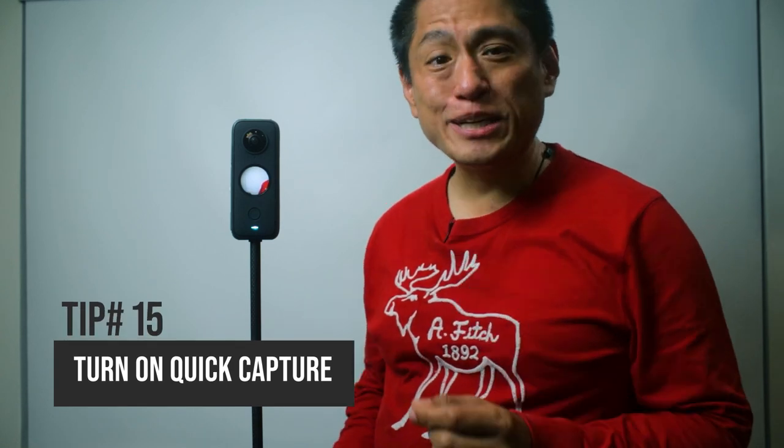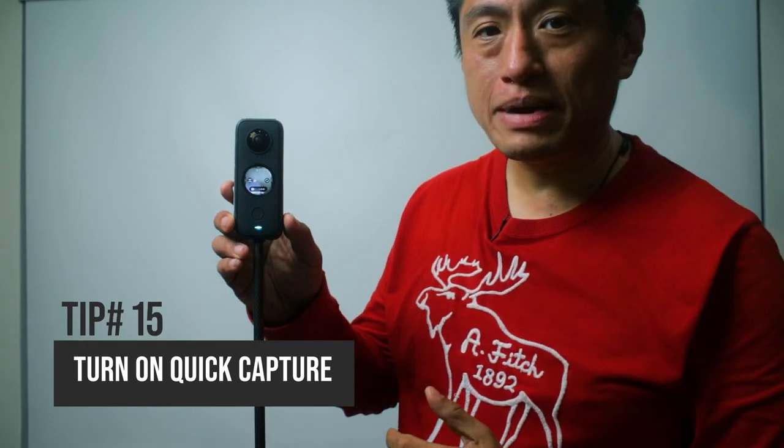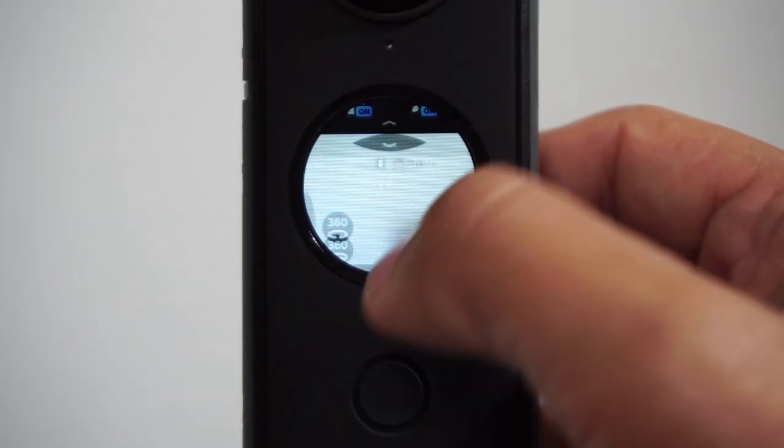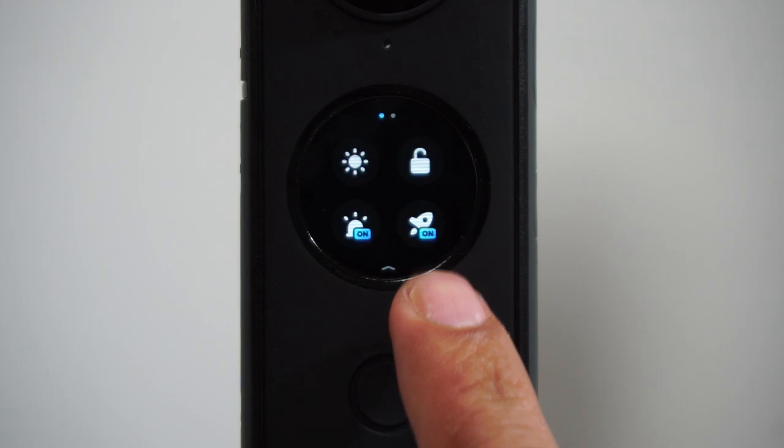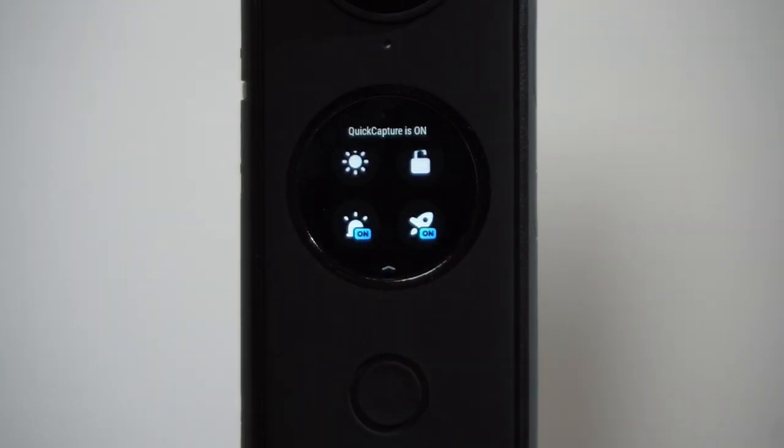Tip number 15. Don't miss critical moments — turn on quick capture. From the main screen, swipe down to reveal the settings. Look for the quick capture icon that looks like a rocket. With quick capture activated, there's no need to turn on your camera. Just press the shutter and it's going to turn on and start recording automatically. When you're done recording, just press the shutter and it's going to turn off automatically. For more tips for your 360 cameras, hit subscribe. I'll see you in 360.